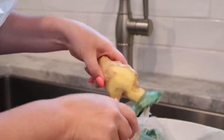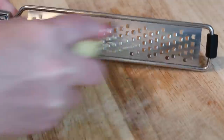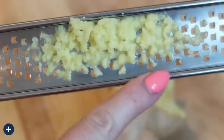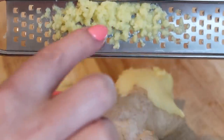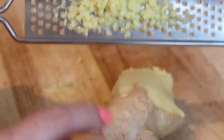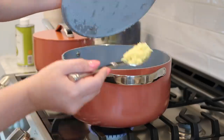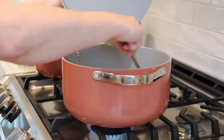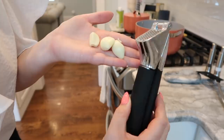I just learned how to use ginger — it was super intimidating whenever I'd see it in the store. I take a peeler and peel the skin off first, then use a zester to zest the ginger. You can use as little or as much as you want; I like a lot, so just do it to your taste. Go ahead and add your grated ginger to your onions and stir, then add three cloves of garlic.